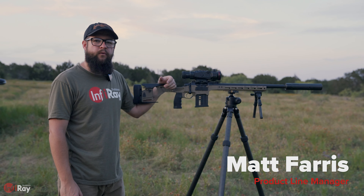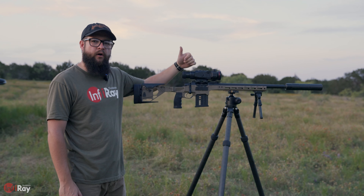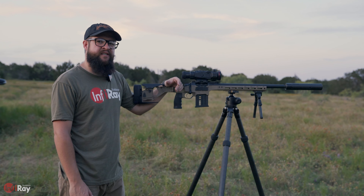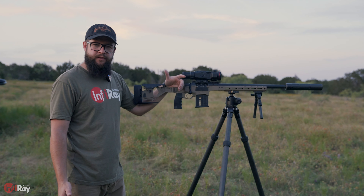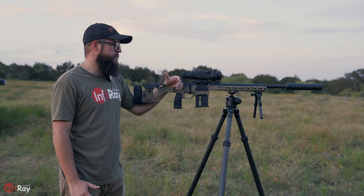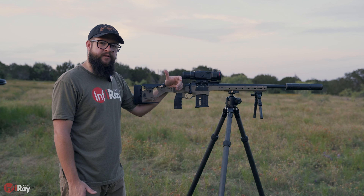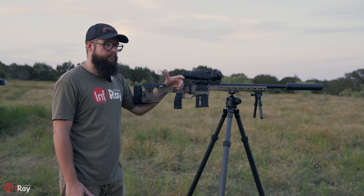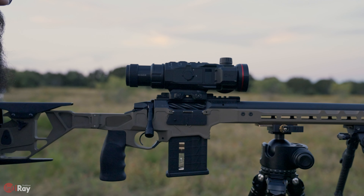Hey y'all, Matt with Infrared Outdoor out here at the range today to talk about ballistics on the RH50R, TX60C, TH50C, and so forth. Even across those different models, all the settings and the way it works can be pretty much the same. We've already got this scope zeroed.